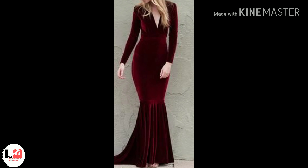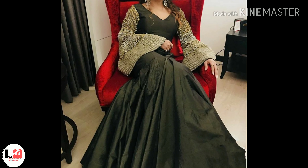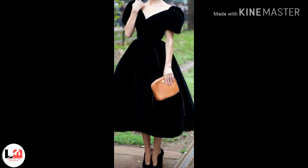So guys, if you like this video, please subscribe to my channel. And if you haven't subscribed yet, subscribe and press the bell icon. My last video of velvet gown design — I liked this video, make sure you like this video too.